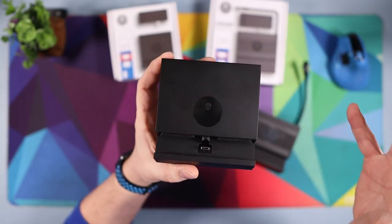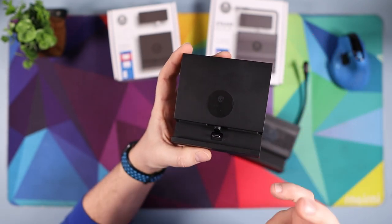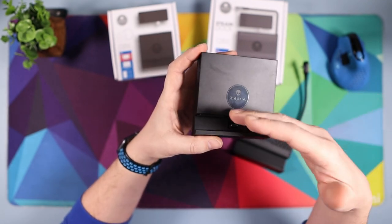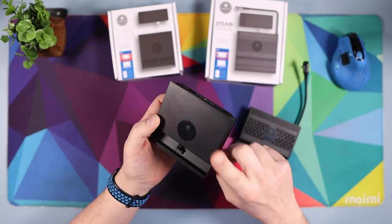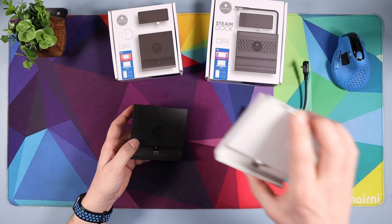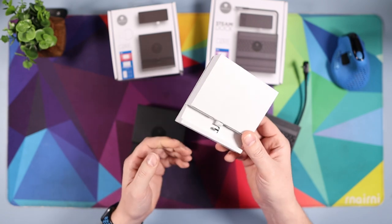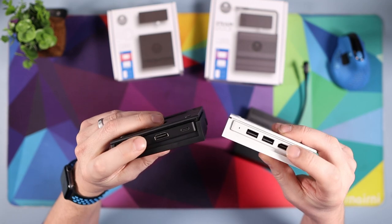I've already done a video on the Jump Gate Dock so I'm not going to go into too much detail on how the Switch works with it. If you want to see how it sits in there and my testing of it, go and have a look at that video. But first of all, if you have got the original Jump Gate Dock, I want you to go and grab it now because there are a couple of differences I want to talk about.